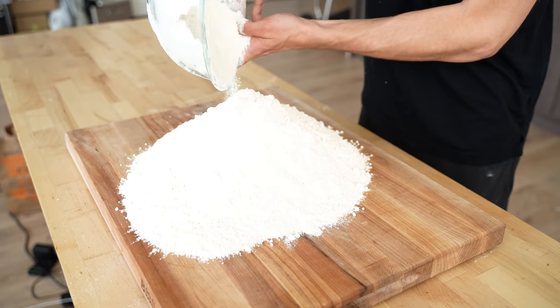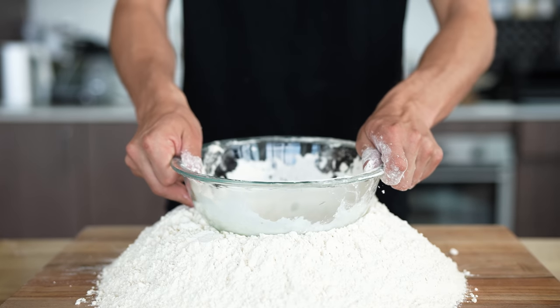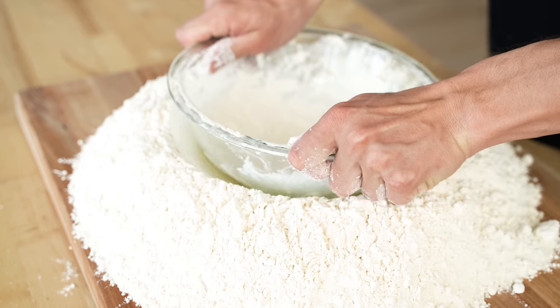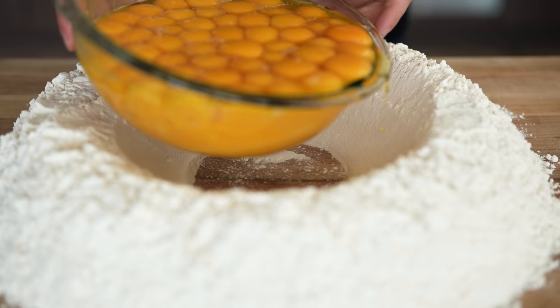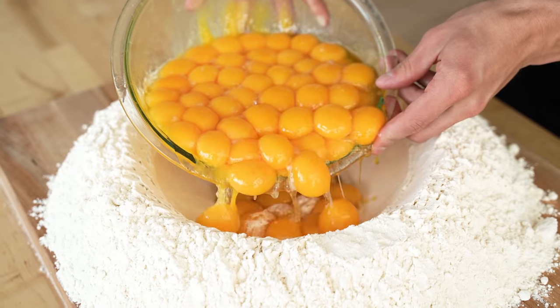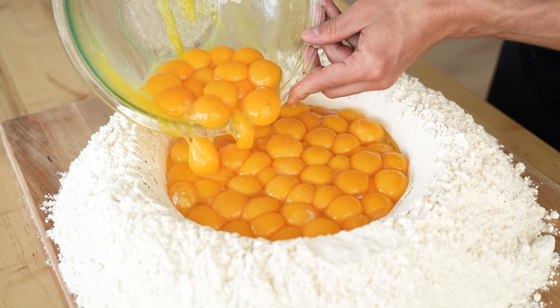I'll take the bowl and push it down right into the middle of the well, slowly rotating to make a nice little shape in the middle to hold our egg yolks. Then very, very gently, we pour those 100 egg yolks into the middle of our well, letting them fall on top of each other just like that.